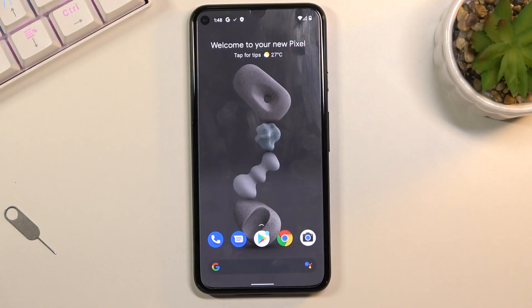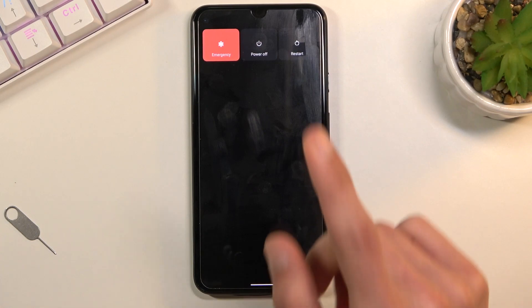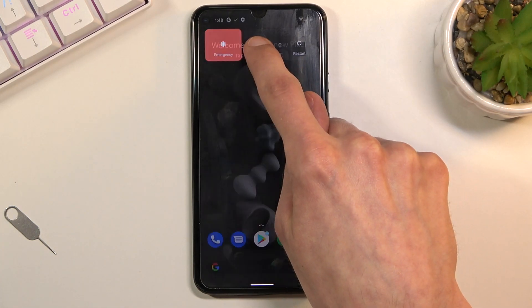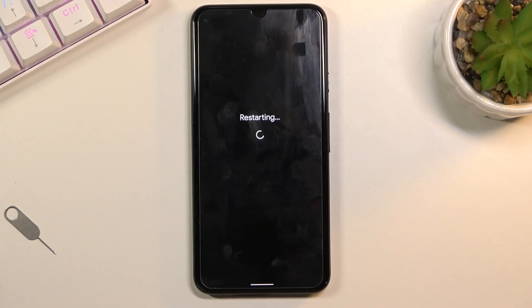Welcome, and from the Pixel 5, today I'll show you how to put the device into safe mode. To get started, do a long press on the power key, and when you see the boot options, hold 'Power Off.' This will bring up a window to reboot to safe mode, where you simply confirm by tapping OK.